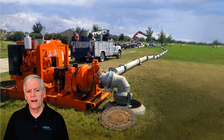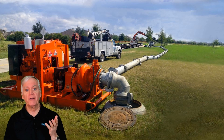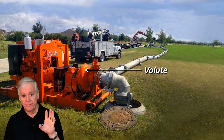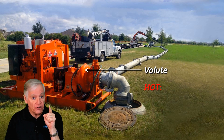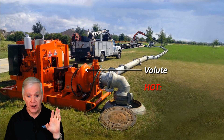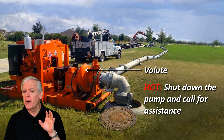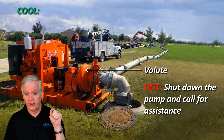But what if you walk up on an application and you hear the sound of the rocks and you think the pump might be cavitating? Here's a way you can be sure: touch the volute — the body of the pump. If it's hot, the pump is discharge cavitating, and that's a completely different situation. In that case, shut the pump down and call your pump representative for assistance. If the pump is cool to the touch, the pump is suction cavitating.